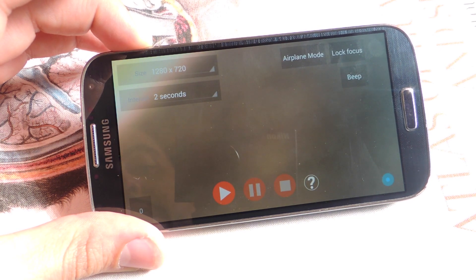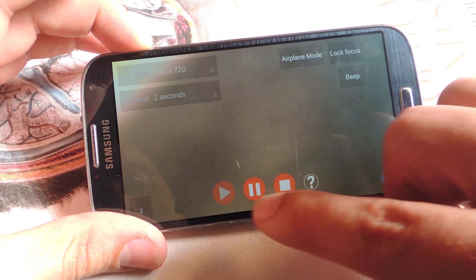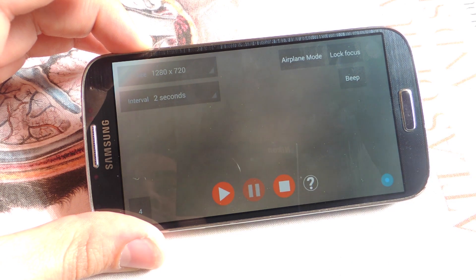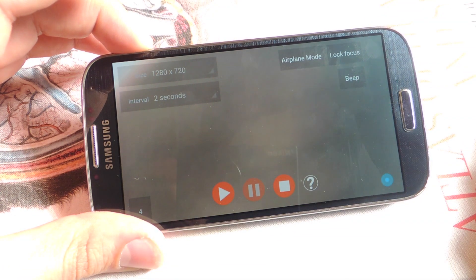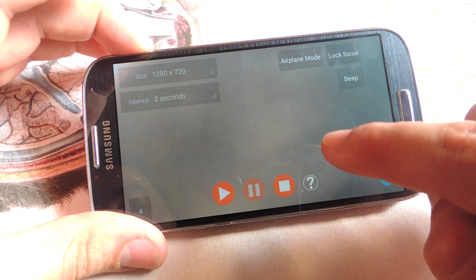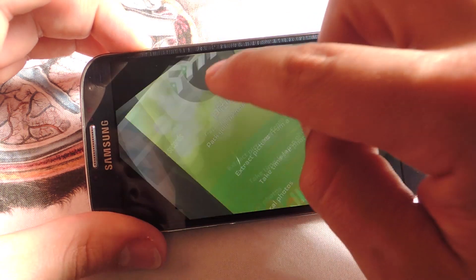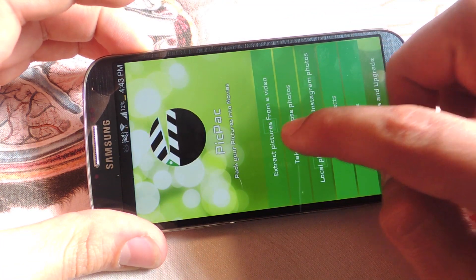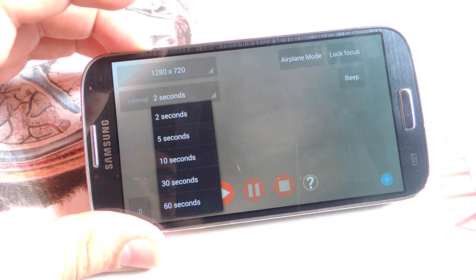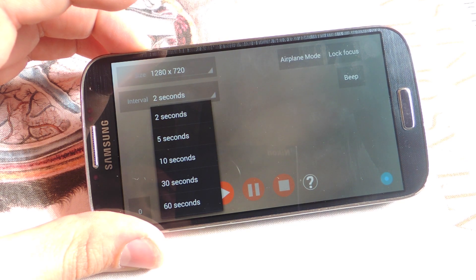So you would just leave it somewhere stationary and press play — every two seconds it's taking a picture. Here's a quick tip: you can actually use the time lapse feature to your benefit when making stop motion. If you don't want to constantly press the shutter button, you can schedule it to take a picture every 5 seconds, which is enough time to adjust the figure. So you'd adjust the figure, take a picture, adjust the figure, take a picture. I still prefer taking my own pictures, but check it out.